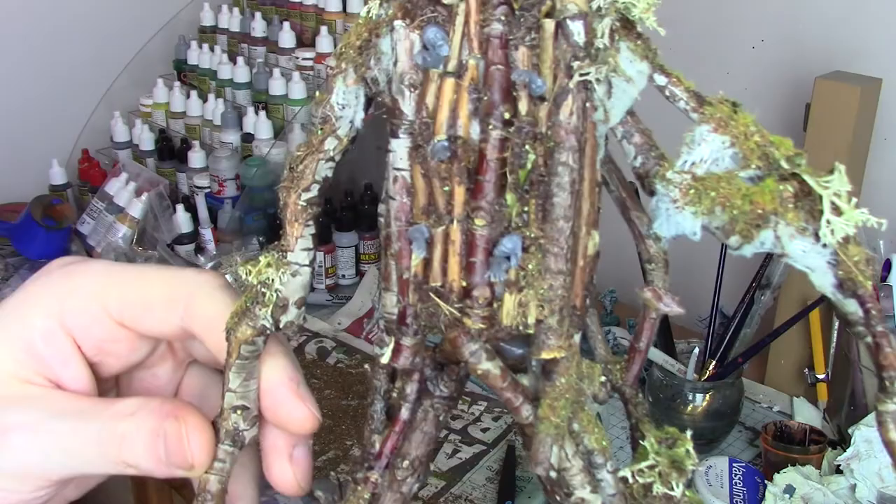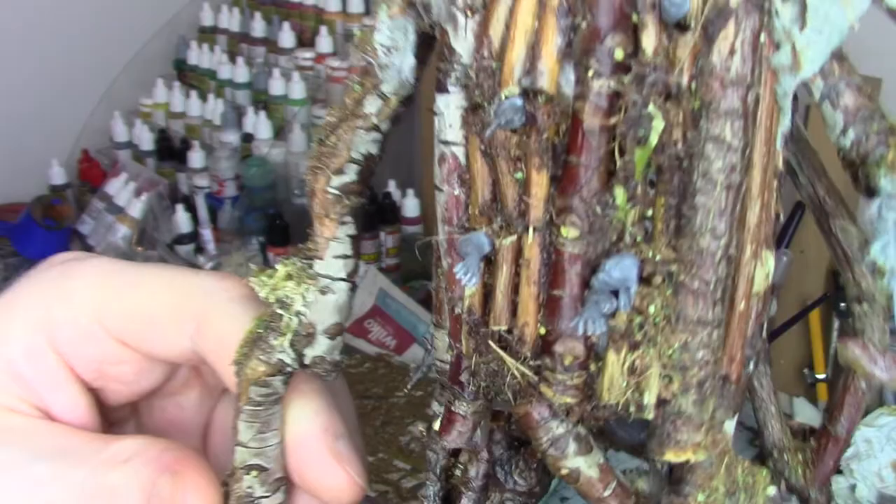And here's a bit of a close-up for you, so you can see how it's looking at this stage with all the textures and the poor fellows trying to escape.